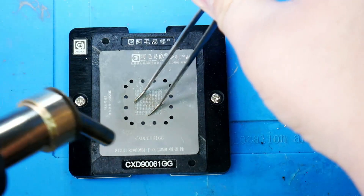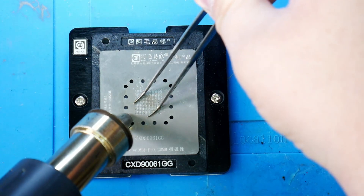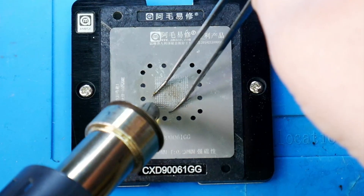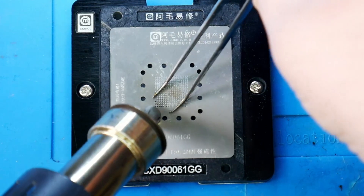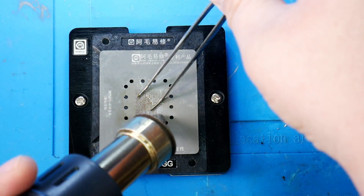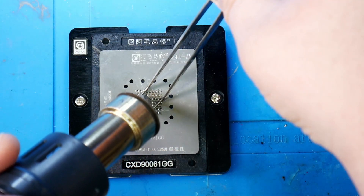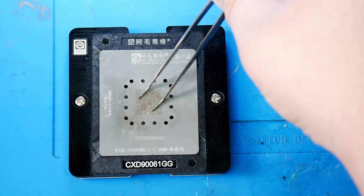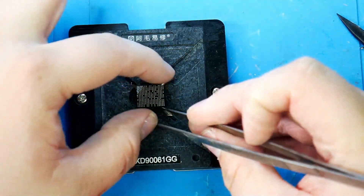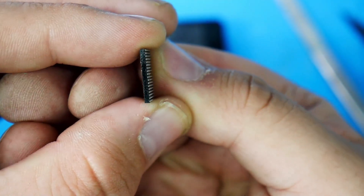I'm going to put a pair of tweezers down on top of it just to keep it from moving. We're going to do 400 Celsius and just kind of go back and forth, and hopefully we should get the first one to start here. There we go — perfectly. Remove our stencil. Now we can take a look at the Southbridge and we can see that we flowed all of the balls perfectly.